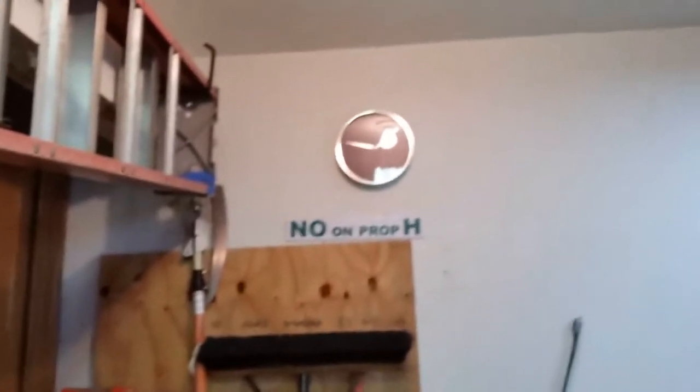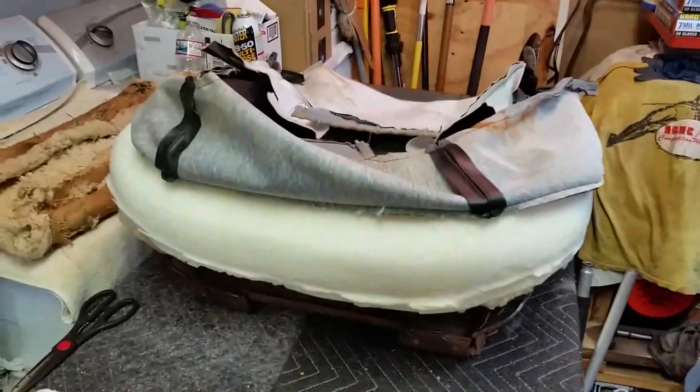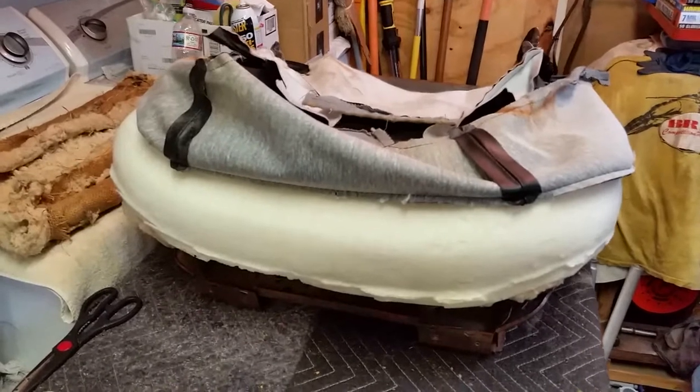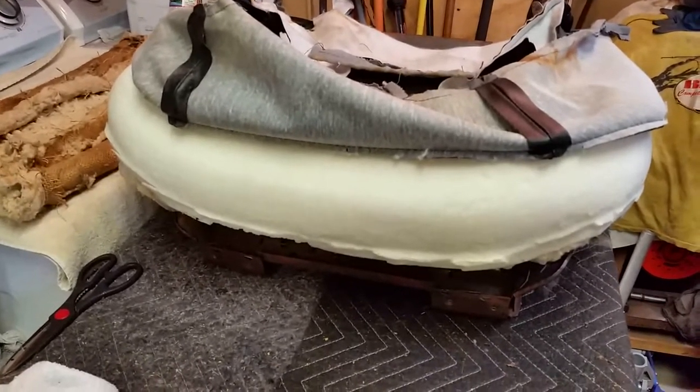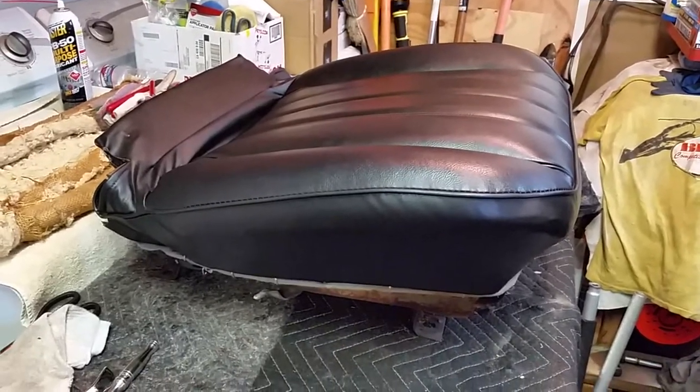Fingers crossed this will go smooth. It's 2:10, it's about 105 degrees out, and it's getting hot. By about 3, 3:30 it's going to be crispy in here, so I'm going to get this done. I'll flip the seat over once I get the upholstery on.